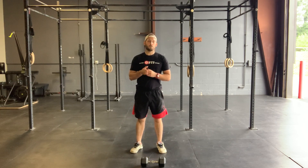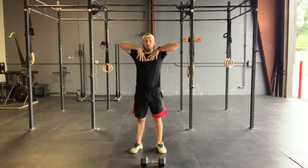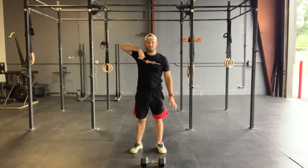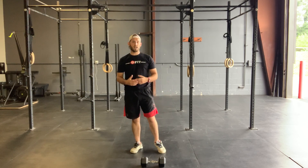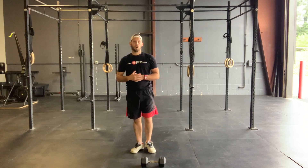We are going to hit three rounds — 45 seconds of max effort, 45 seconds of rest — at three different stations: upright row, either with both hands or single arm alternating every three to five reps, air squat, and Russian twist.